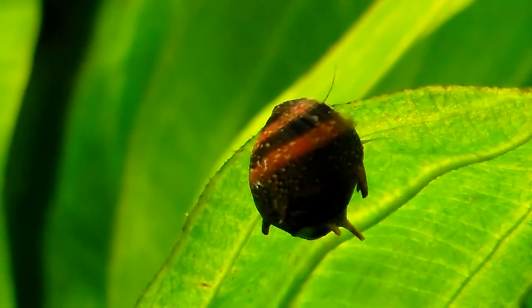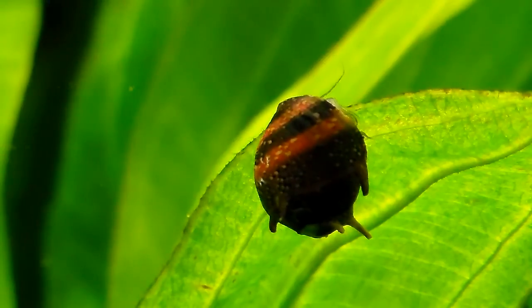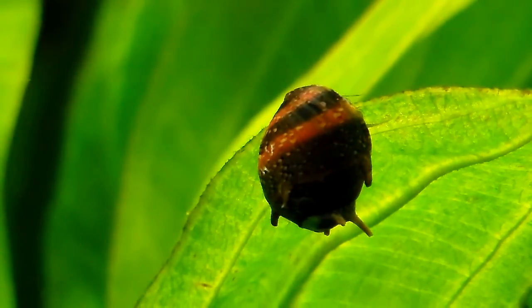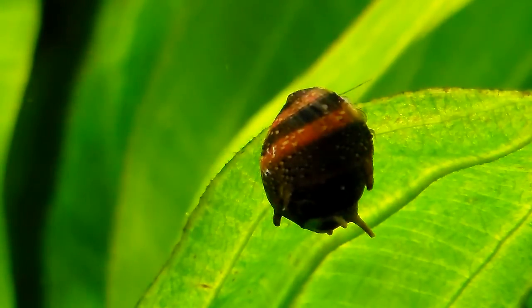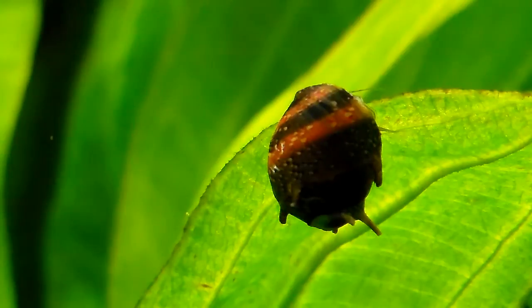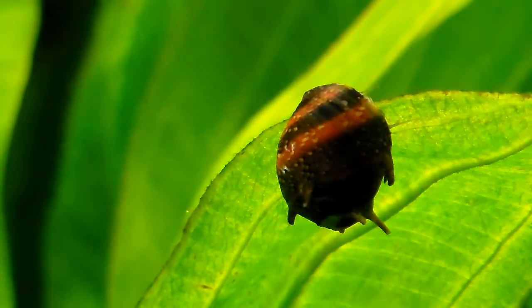This is a horn snail — you can see why they call it a horn snail. Just take a look at the spike or the horn on its shell, that's where it gets its name from. They come in many different colors.